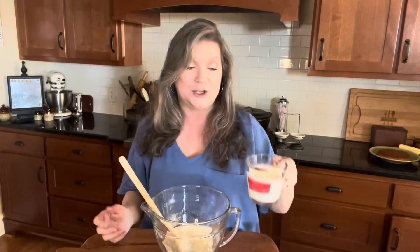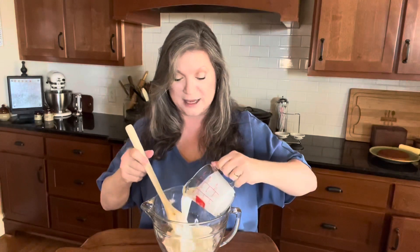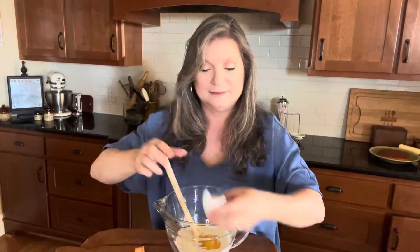The liquid that we're going to use is three-fourths of a cup of buttermilk. The next thing we're going to need is an egg — we're going to crack that right in and stir it up.